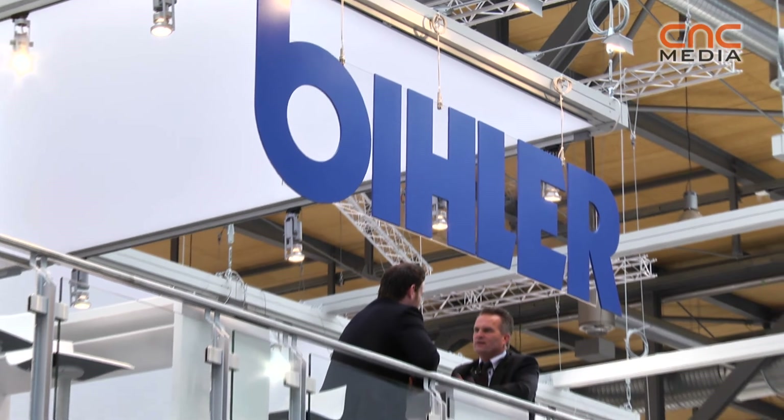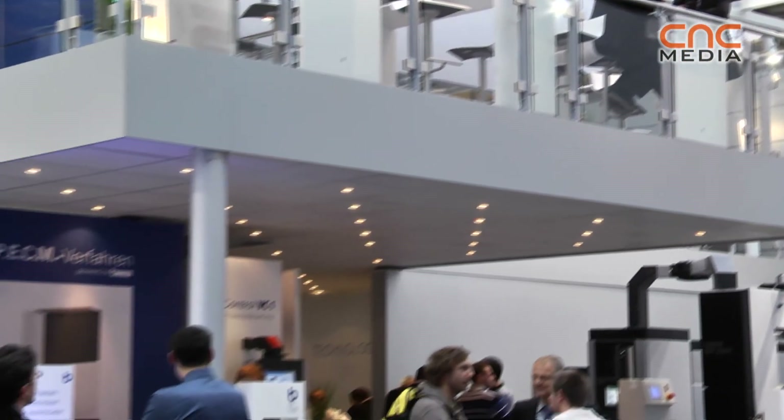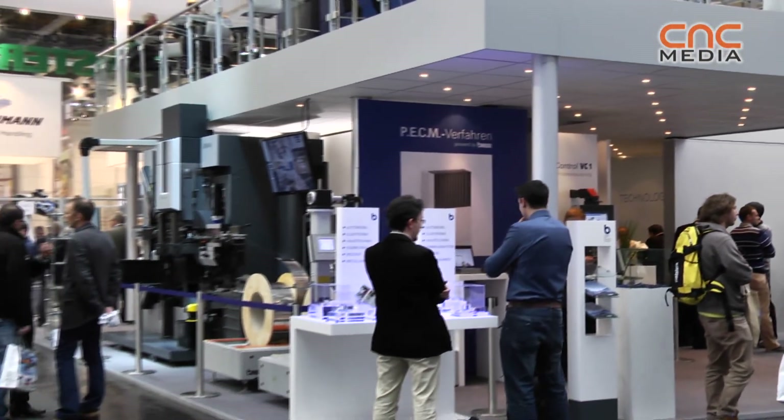If a producer has a problem or wants to produce special parts and a lot of companies tell them they can't solve the problem, I think Peeler is the best address.